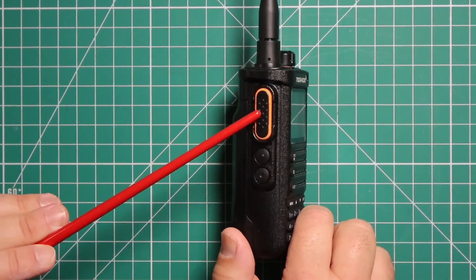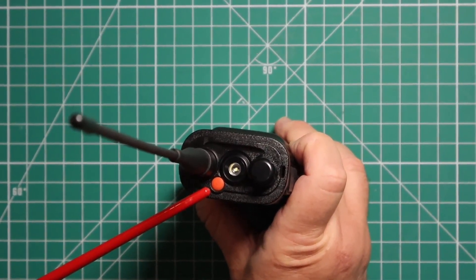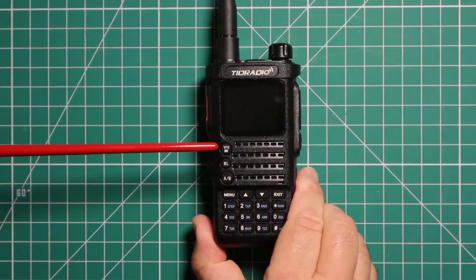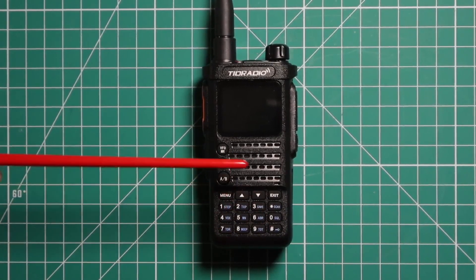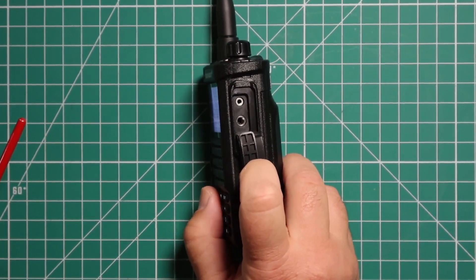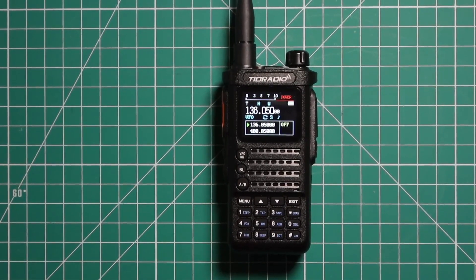Starting with the left side you have the push to talk button. These two are programmable. On the top you have your antenna and antenna connector. This button is also programmable — some use it for an emergency. You have your pseudo flashlight and the power knob with volume, your screen, VFO memory, Bluetooth, and to select A or B channel. Then you have your ten-key keypad to get into the menu and exit the menu. On the right side you have a K connector for microphones or programming cables. Of course since this radio is Bluetooth you will not need a programming cable, and we will get to how to program this via Bluetooth shortly.